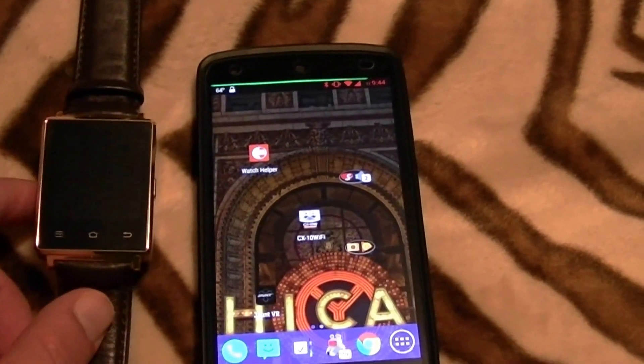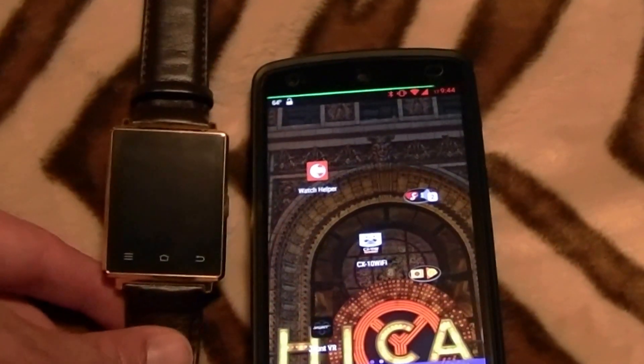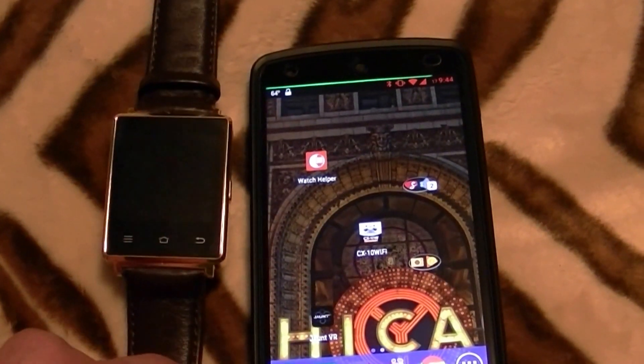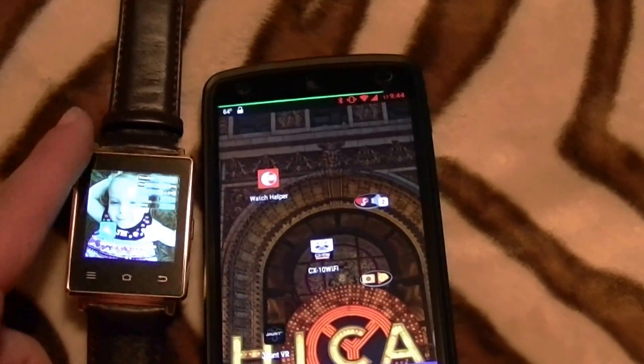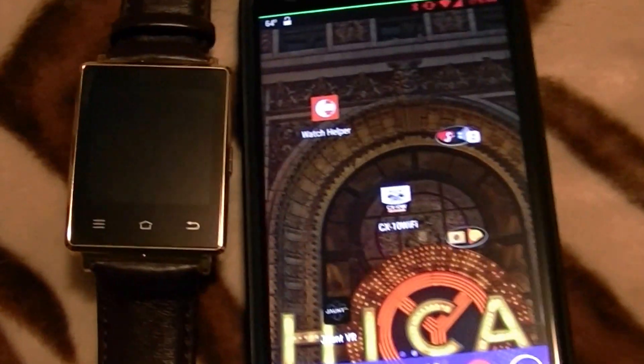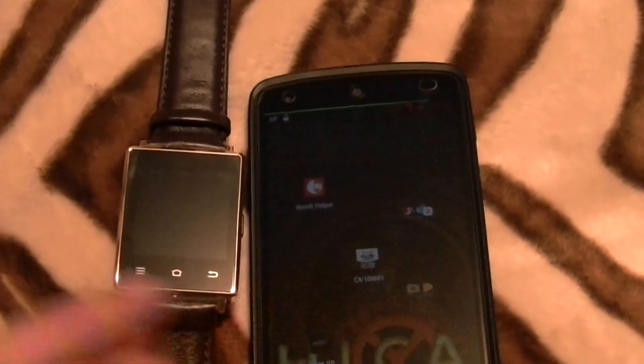Here we have the Number 1D6. This device does not have great battery life. If you use Wi-Fi on it, it's going to drain the battery pretty quick. So what we can do is use Bluetooth tethering to tether a data connection with the phone.